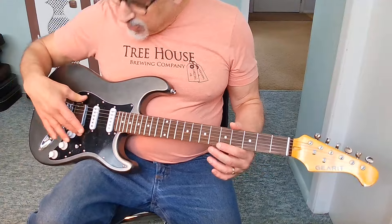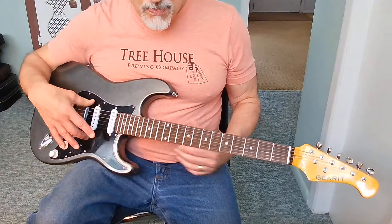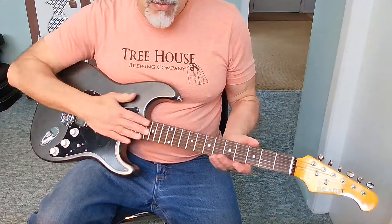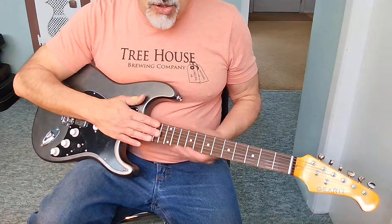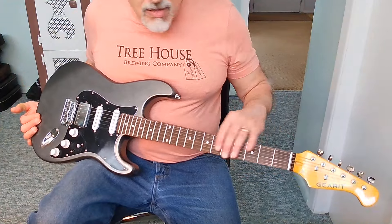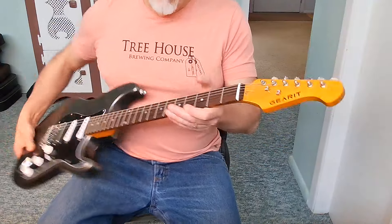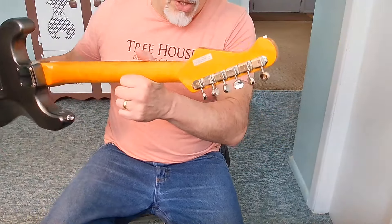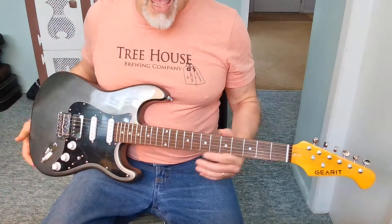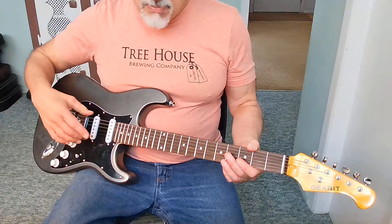You definitely want to get this guitar properly intonated because I don't think it came intonated perfectly out of the box. The strings are horrible, but that's fine — for any low-budget guitar you're going to change the strings. If you're serious about keeping and playing it, you'd probably want to replace the tuners with something more stable and change the strings. Other than that, the controls are fine and the pickups are fine.